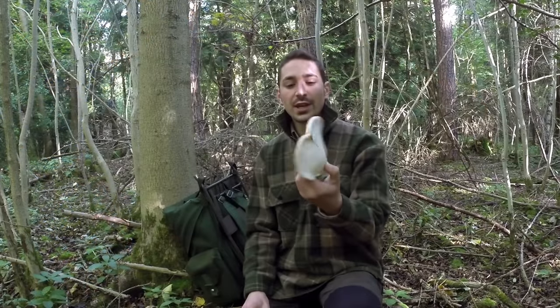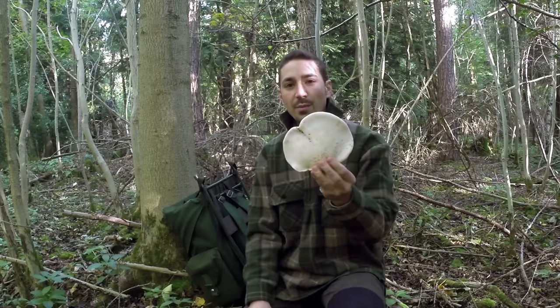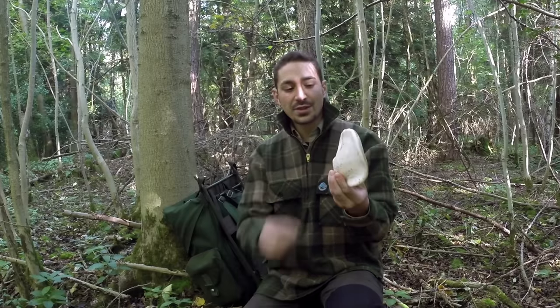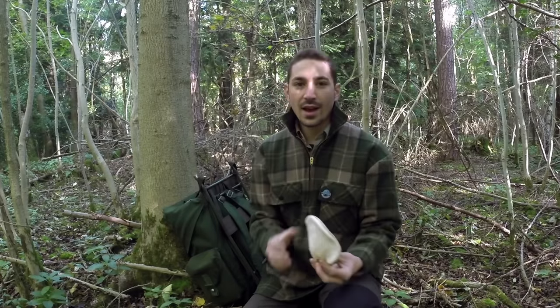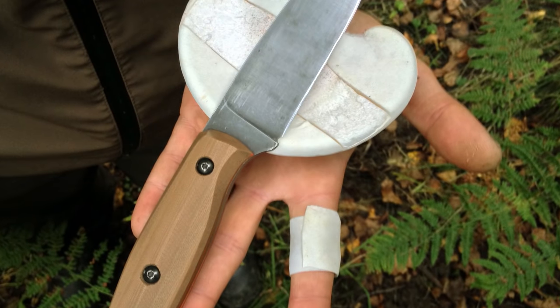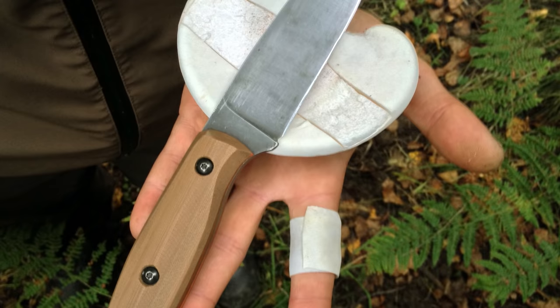I've picked one just here on my walk in and this one's just reaching maturity. It'll start to really open up, these pores will expand and there'll almost be holes everywhere that you can see with the naked eye very easily. But there's actually a gelatinous layer underneath here and when you catch the fungus at this age it is fantastic as a field dressing straight off of the tree.